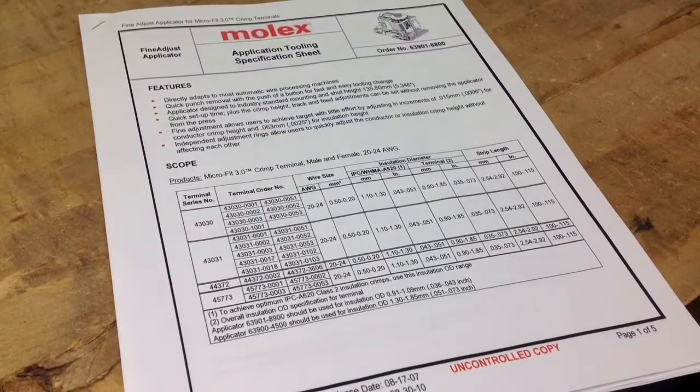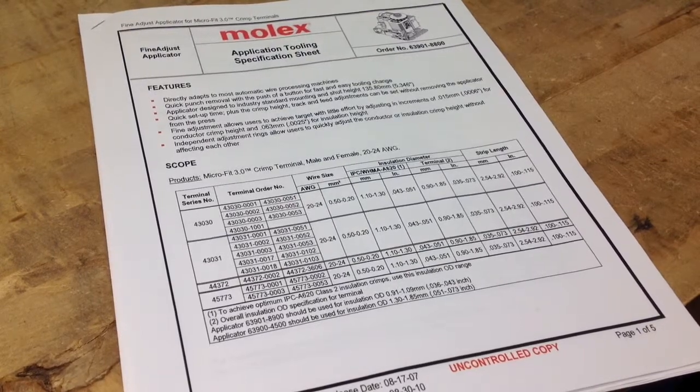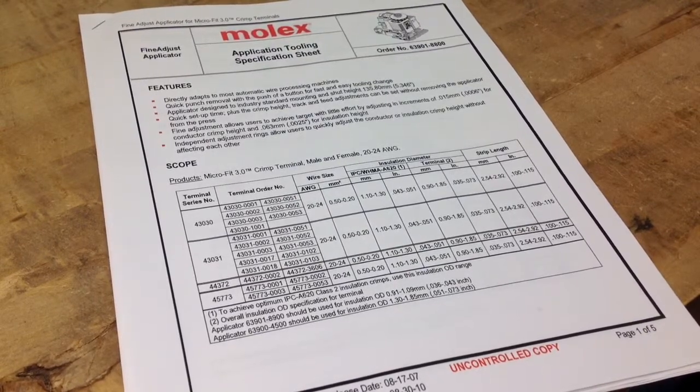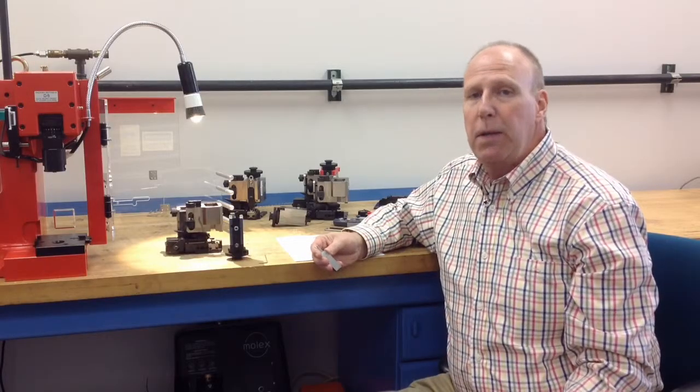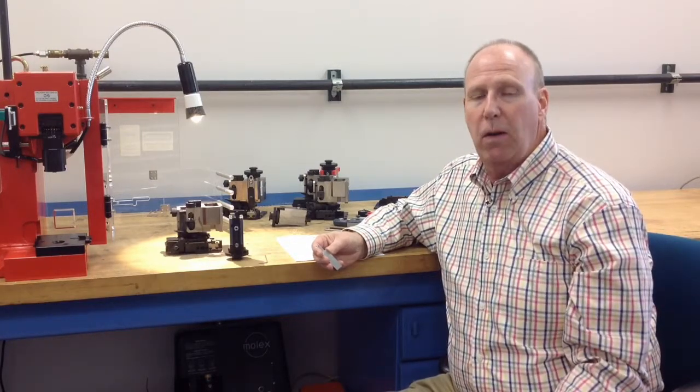I'd like to give you a quick tip on assembling the punches into the RAM of your applicator. The application tooling specification sheet will show you the sequence that the punches will be laying, one on top of the other. Please remember that the part numbers on all Molex tooling always face out — they face the installer.